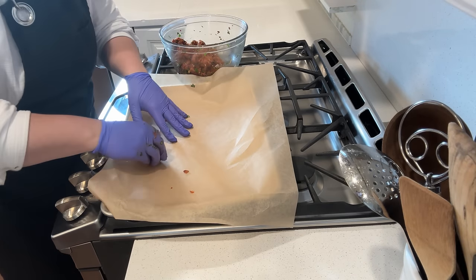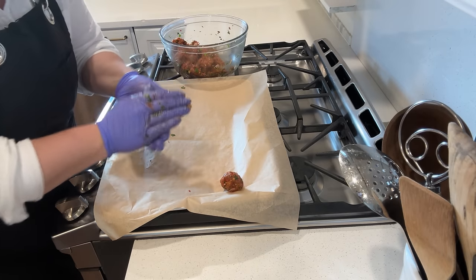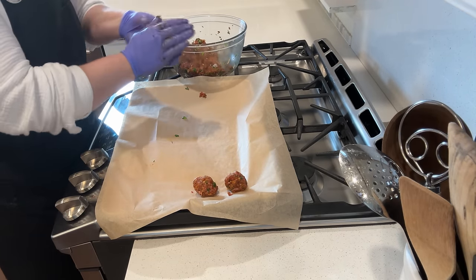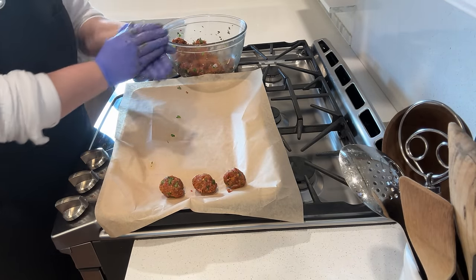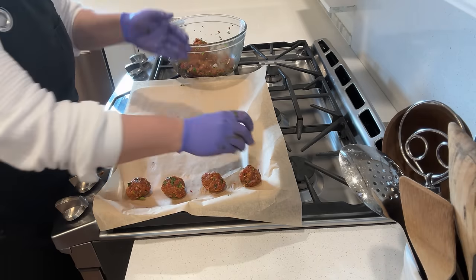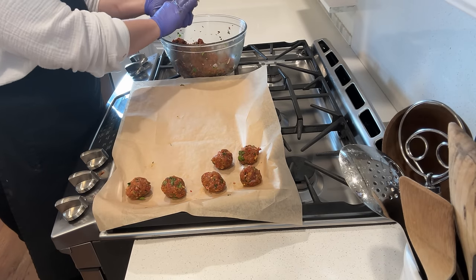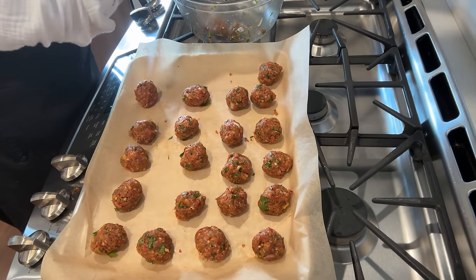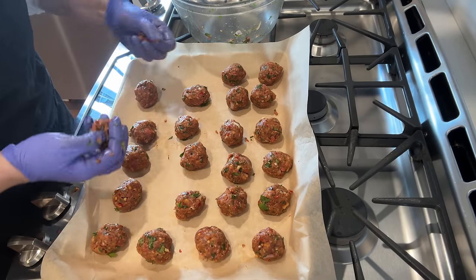I'm gonna get some gloves on and we're just gonna mix this up by hand because this is gonna be the easiest way to get everything well incorporated. I wish you could smell these meatballs — they smell delicious. I'm gonna make them a little bit on the small side because these are an appetizer and we're gonna have quite a few, so you want them kind of bite size so people can try a bunch of different things. Meatballs are one of those things you can flavor so many different ways — between what type of ground meat you choose, the herbs, and the sauce, it's almost endless. You can make them for a huge crowd, make a couple different flavors, or make them in advance — pop them in the fridge or freezer and bake them fresh the day of your party.